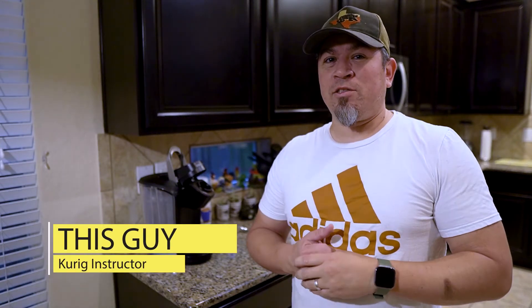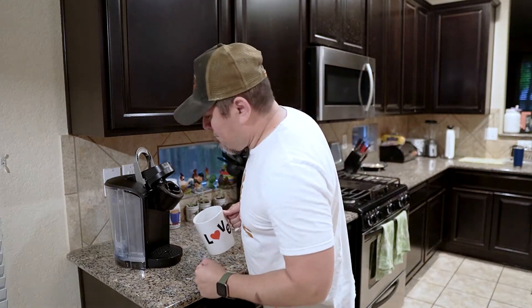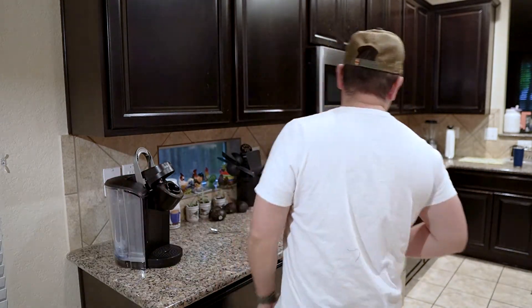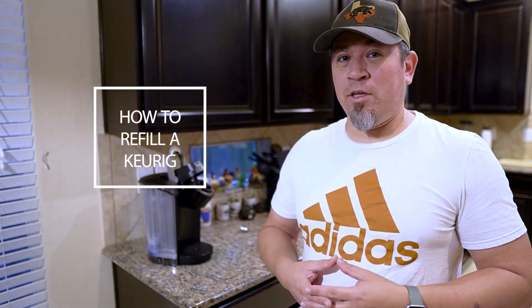Today's video is a public service announcement. This is for those of us that like to make coffee — the coffee maker never has water in it. So this is a video on how to fill the Keurig. I want you to share this video with anybody who doesn't ever fill the Keurig with water, because it leads to a life of frustration.